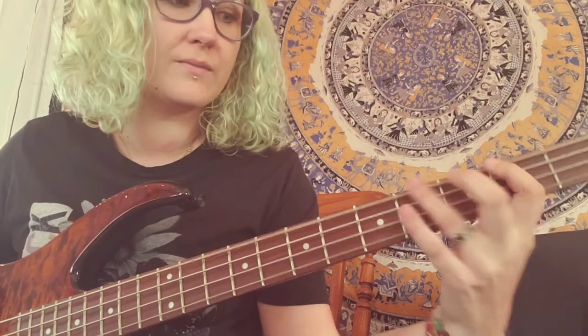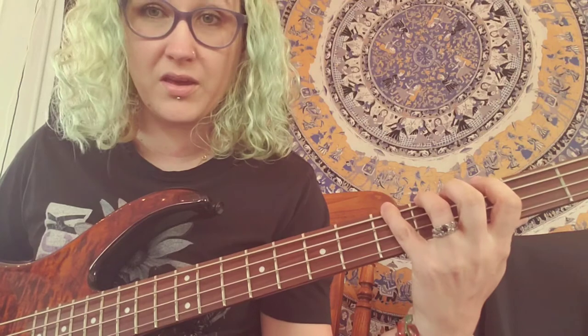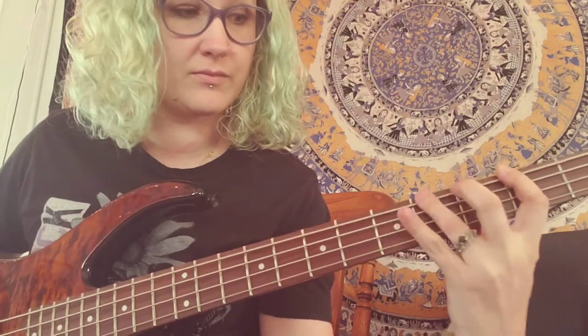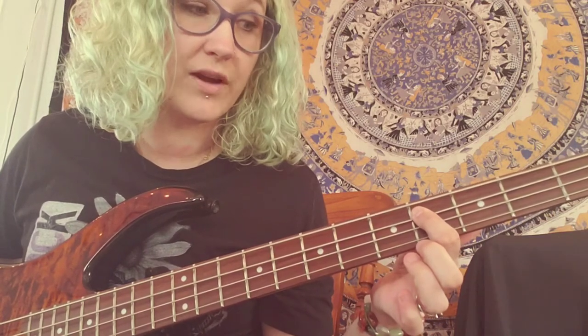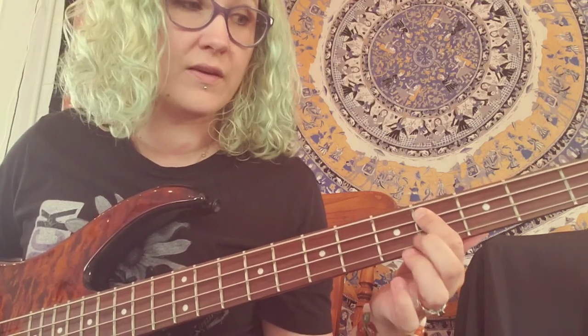Alright, second fret, pointer finger. Fourth fret, ring finger. Slide your ring finger up — or you can use your pinky, but most people are pinky-powerless. Then you're going to go to your pointer finger on the fourth fret on the A string, and then fourth fret on the E string.